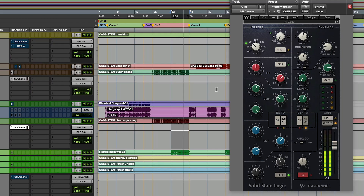Let's move on. This is an electric main. Same thing here — we're going to compress it a little more; we want it to cut through. We're going to scoop out things we don't need around 70 hertz and below, and we're boosting around 1.5k — so I can get it to cut through and get that string pluck sound to cut through the rest of the mix. It's a pretty dense production. Let's hear it all together.